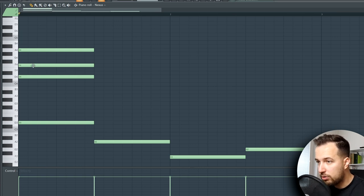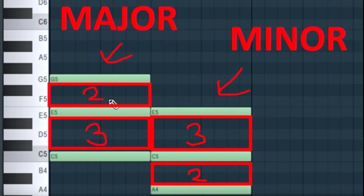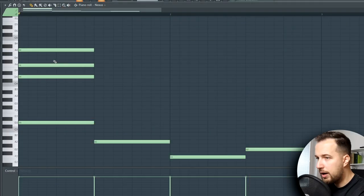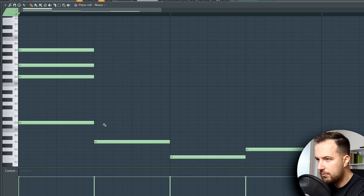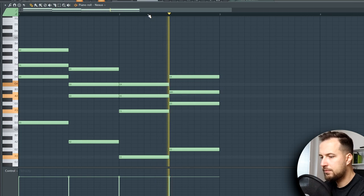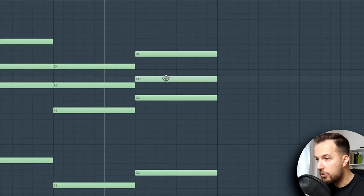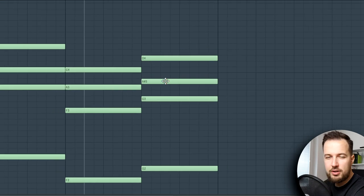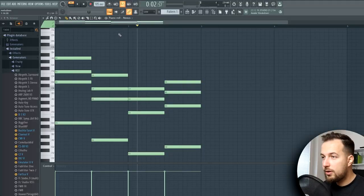A major chord would be putting that middle note one step higher. In a major chord you skip three notes, put a note on the fourth, then skip two notes and put a note on the third. Let's fill in the rest of the chords. I first had a minor chord but I think a major chord works better here. As for when to use minor versus major — I just try both and whichever sounds better, I put that one in.